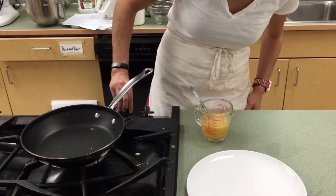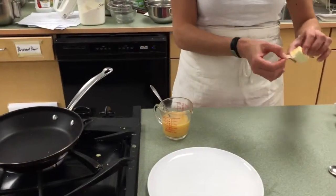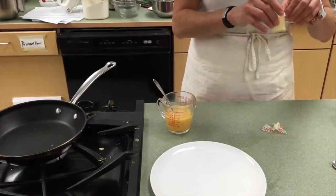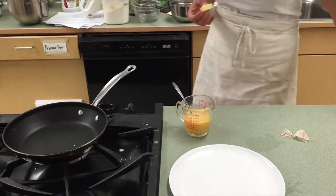I'm going to start heating up my pan, and it's good to heat up the pan before you add the butter, otherwise you can't really tell how hot the pan is when you add the butter. So make sure you heat it up a good 45 seconds, 30 seconds, just to make sure it's warm.